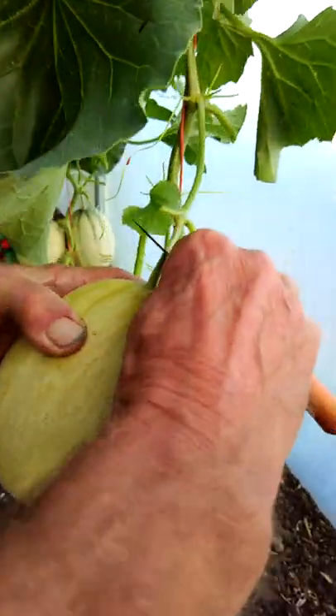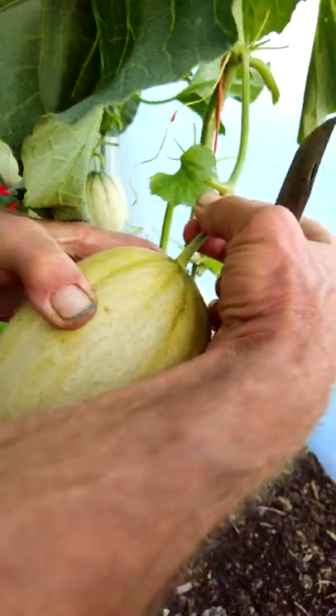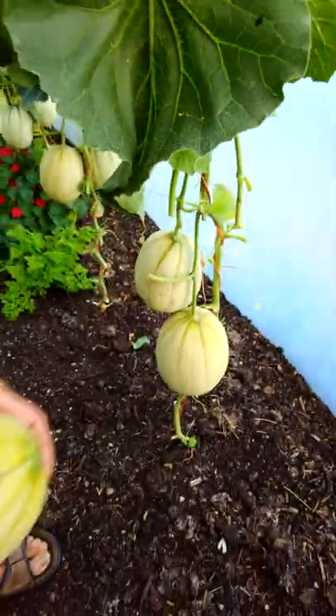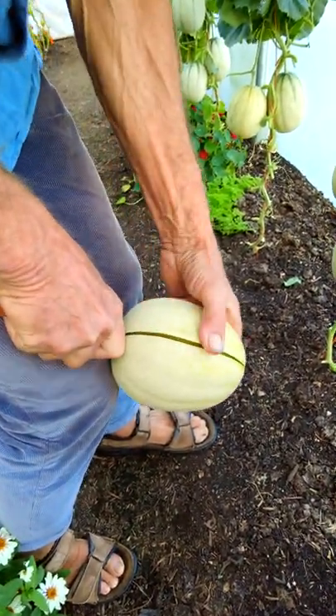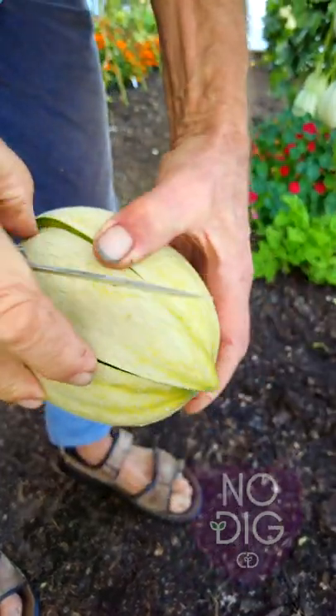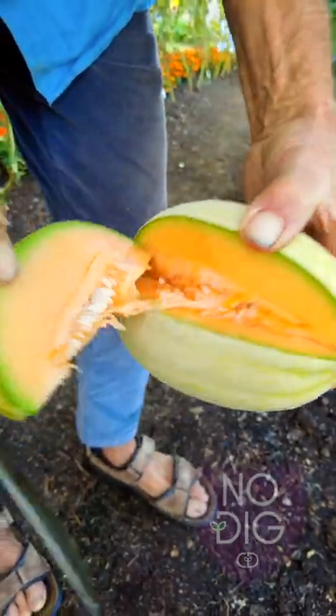I'm just going to cut this one and show you. Oh, look at that! This is a classic sign of ripeness — it's breaking on the neck. It's going yellow there and it'll be orange flesh in there. I wish I could convey the beautiful scent of this as I open it. Just look at that.